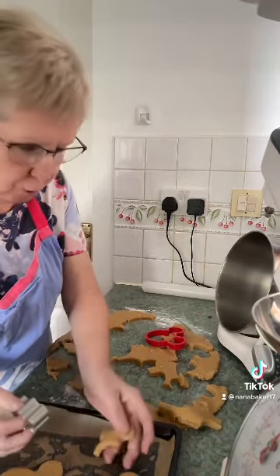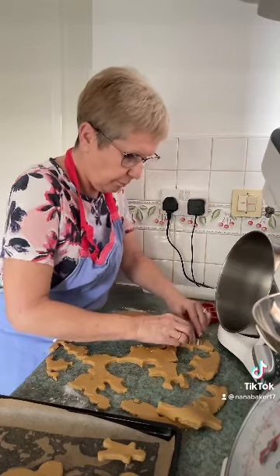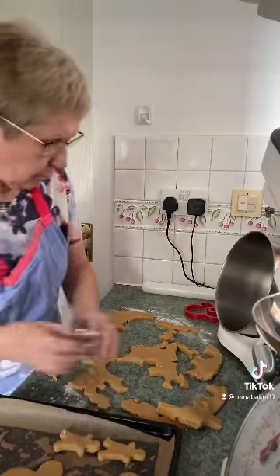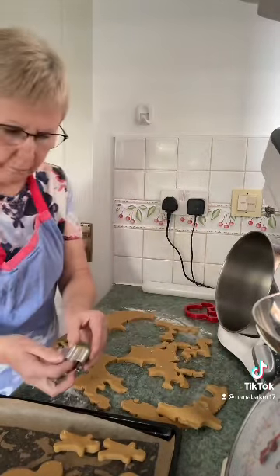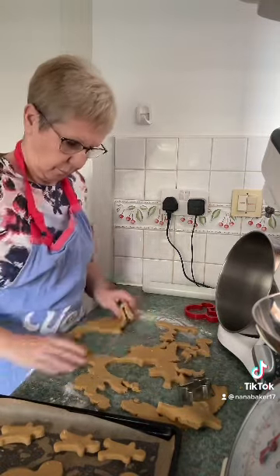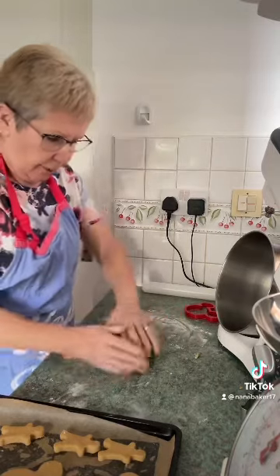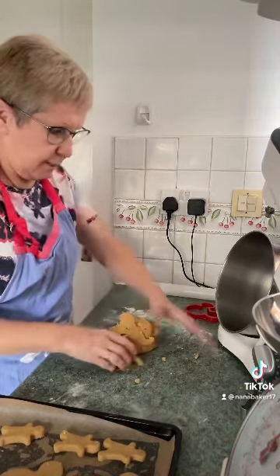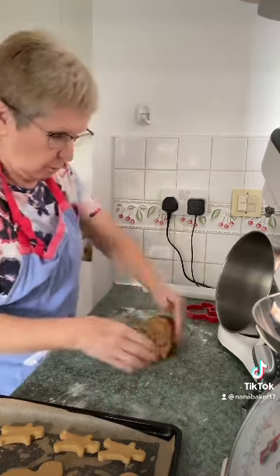They're nice to do with children these, if you've got some nice cutters, nice little biscuit cutters. And then just knead it all back together again. Add a bit more flour if it's sticking to the surface and roll it out again. And I'll see you next time.